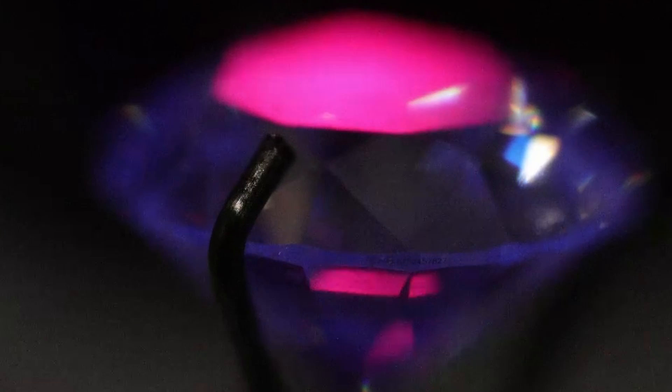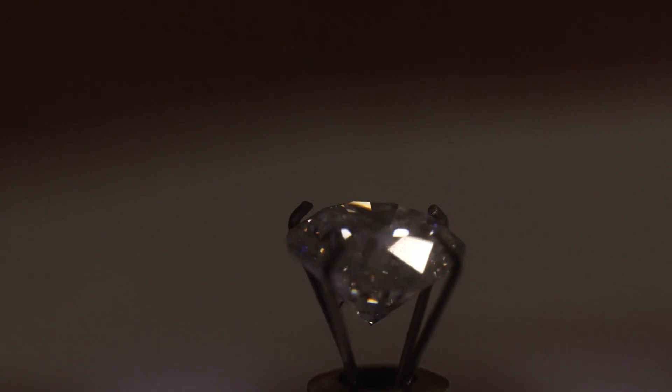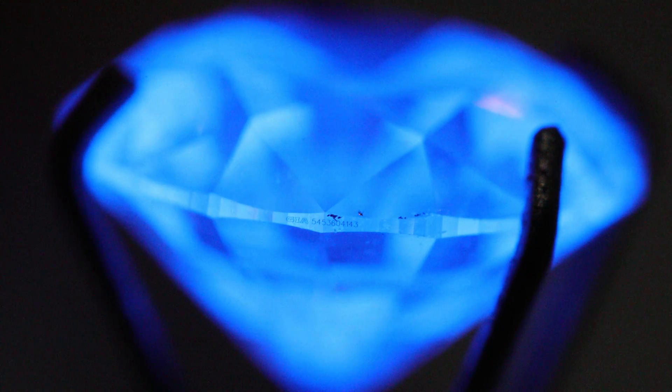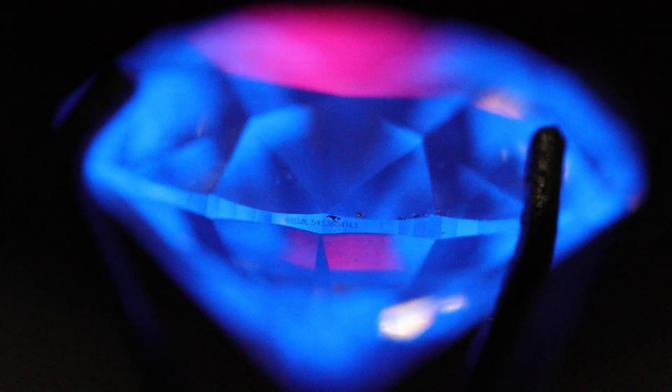It doesn't look like this on most synthetic diamonds. This is a lab diamond — it has no fluorescence whatsoever with that same light. But for diamonds graded with a strong fluorescence, any UV light will show strong, like this diamond here.